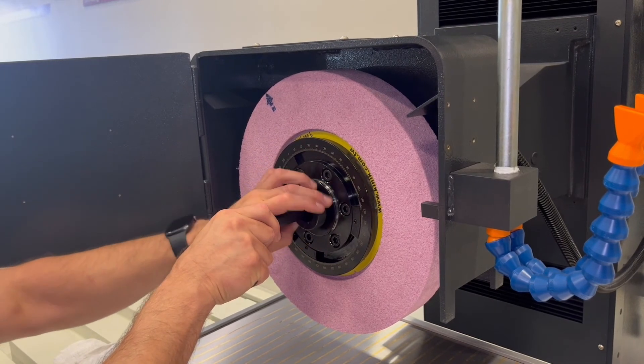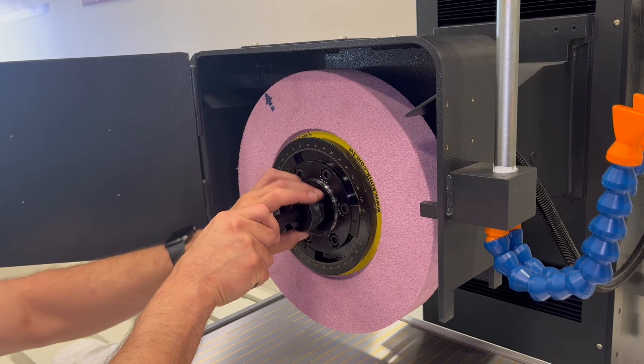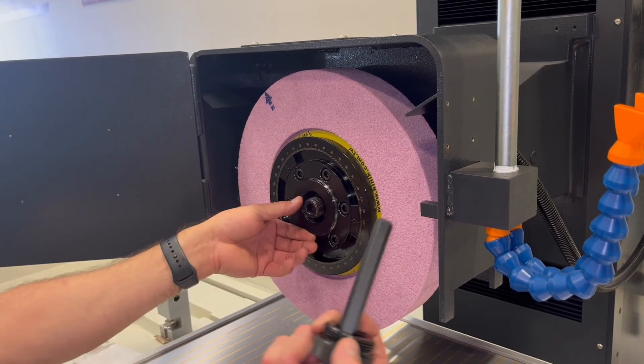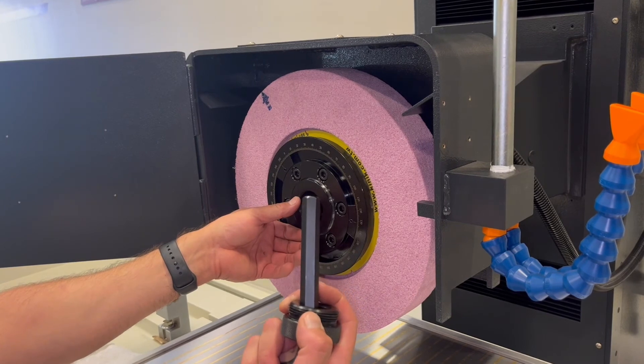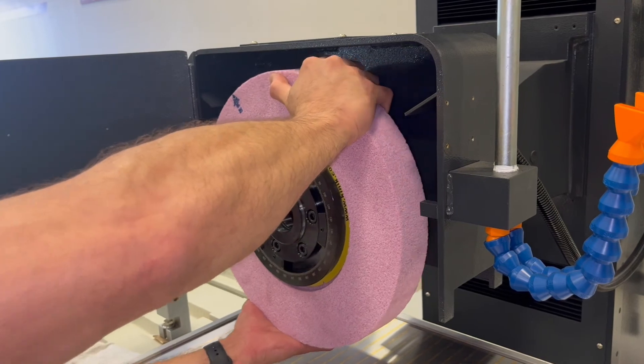which you can unscrew. Remove the locking nut completely. Then you can remove your Allen key and your locking nut and put it aside. At this point, you can remove your wheel. That concludes the installation and removal of a 14-inch grinding wheel. If you have any questions, please give us a call.